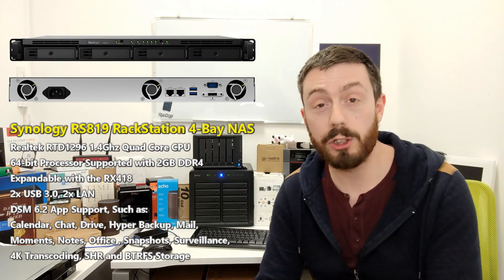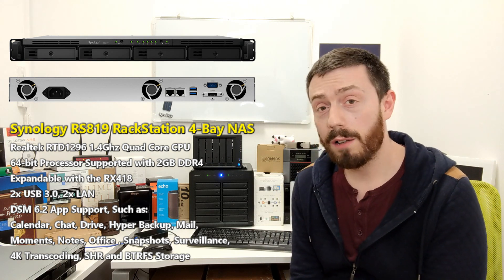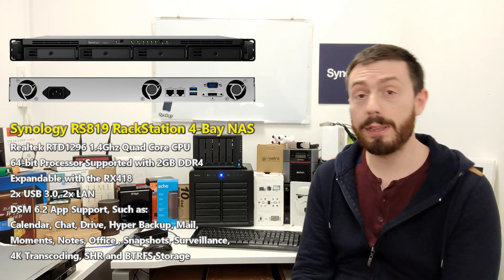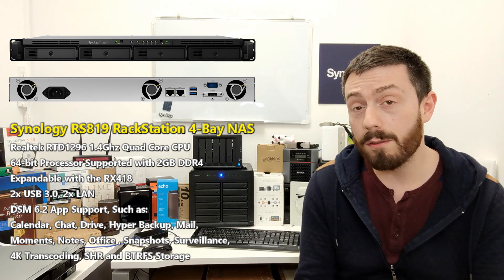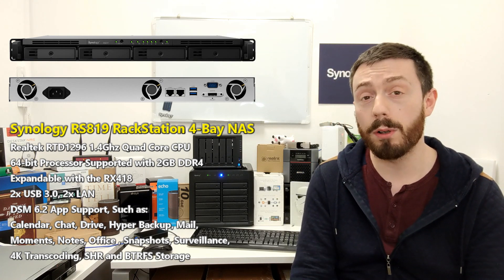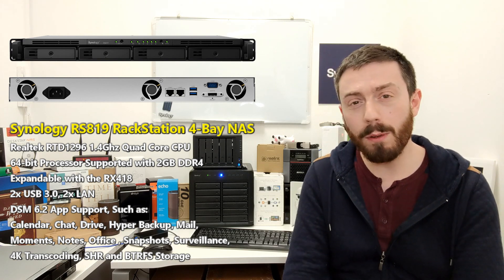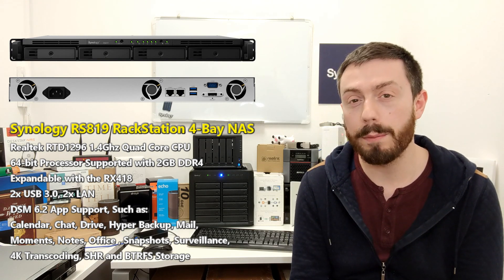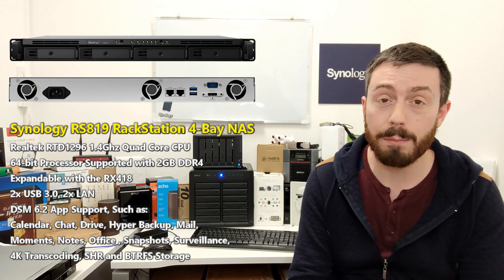The RS819 was talked about on the channel later into last year. It's one of the last of the 2019 series NAS devices being released. We're still waiting on the DVA1419 surveillance NAS — the AI-supported one — as well as the slim one, the DS619 slim. But the RS819 didn't get a great deal of attention at the time because it's a much more value-series rack mount NAS.